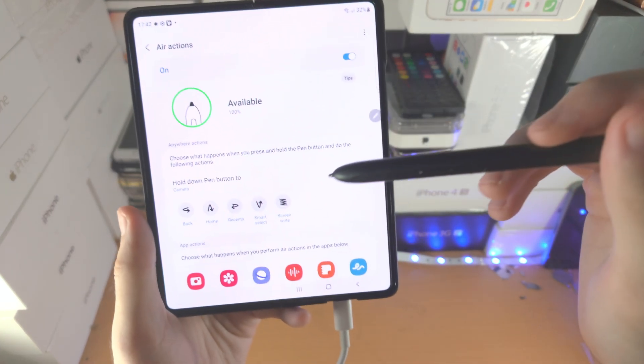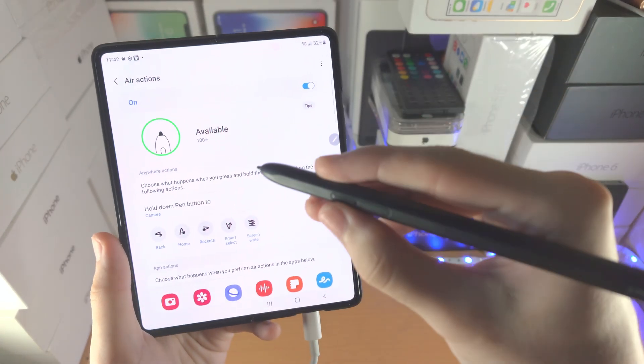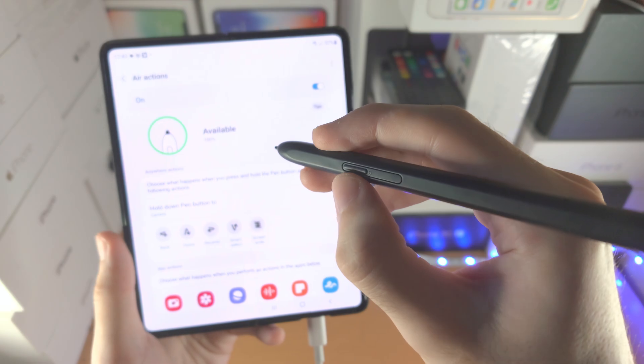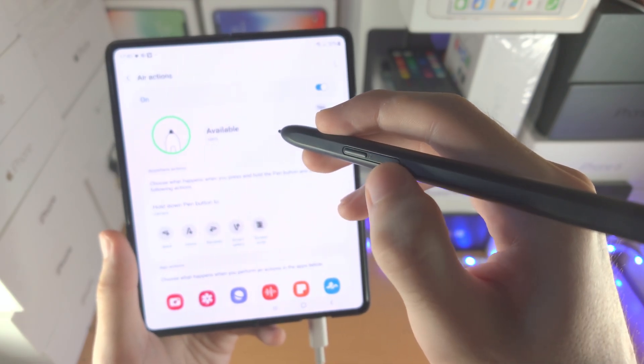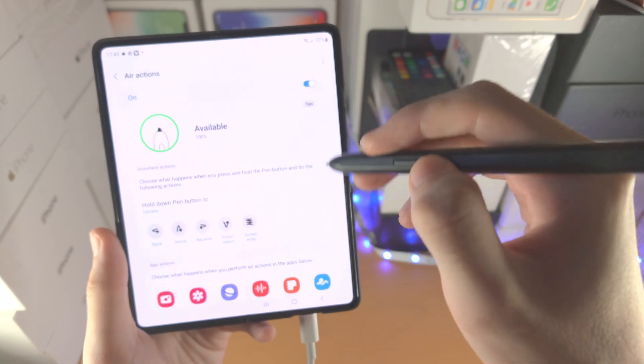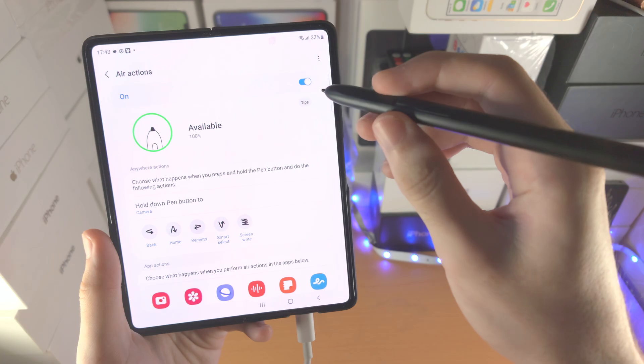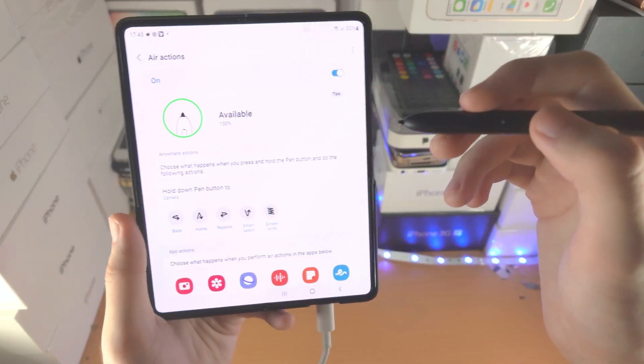First of all, let's make sure Air Actions are on. You're going to see here: hold down Pen Button 2. The Pen Button is this button here which is extruding, and the second button is the Pen Button 2. I'll cover how to connect the S Pen Pro Edition so you can use Air Actions — that tutorial is in the description.